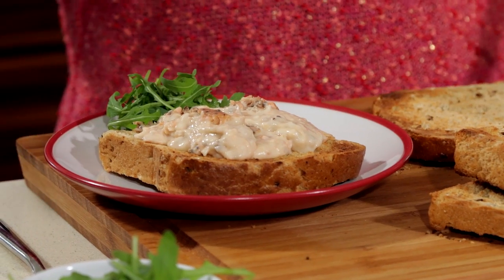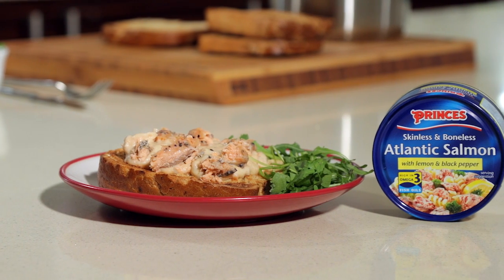I'm going to garnish with some rocket leaves. This recipe works on lots of levels — it could be a luxurious lunch for you and your friends, or an easy and quick mealtime solution for you and your family. It's our Prince's Atlantic Salmon Rarebit with lemon and black pepper.